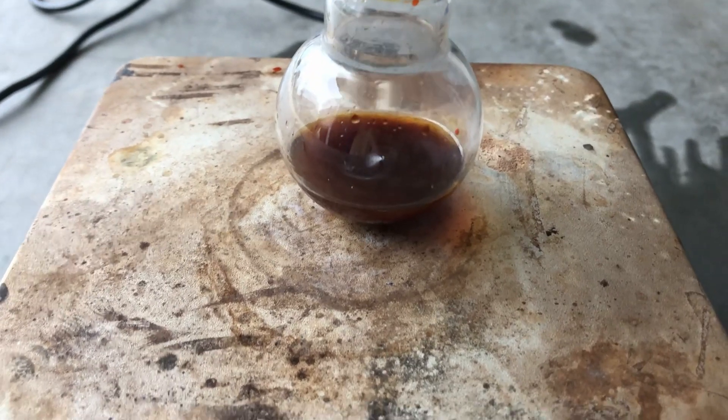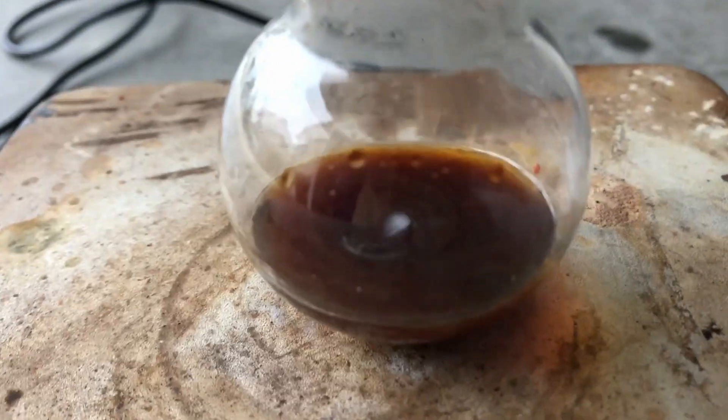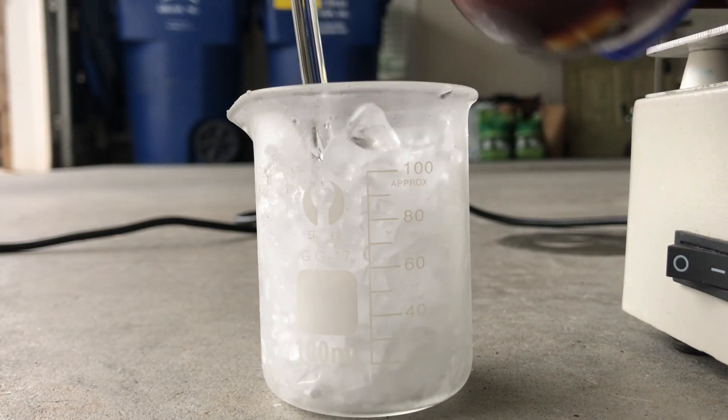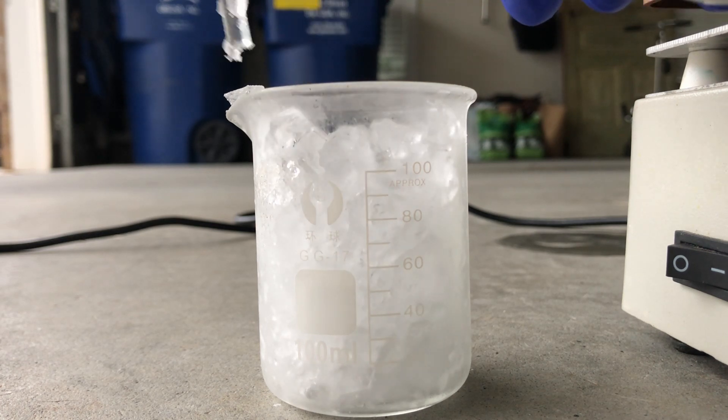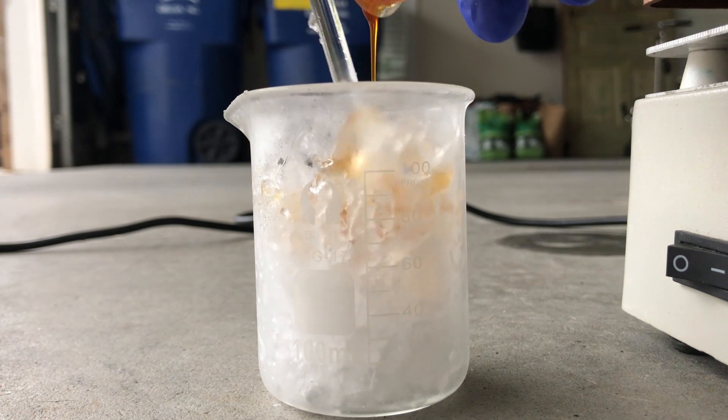Now we take the solution out of the ice bath and let it stir for an hour as it naturally warms up to room temperature. Now comes the most dangerous part — quenching the solution in water. Since most of this is oleum, we're going to use only ice.